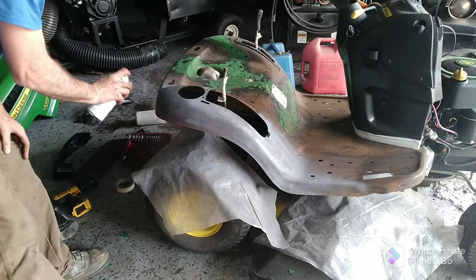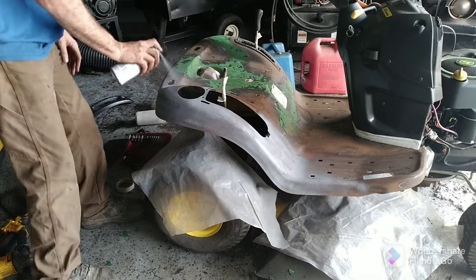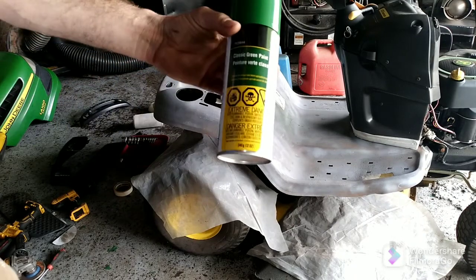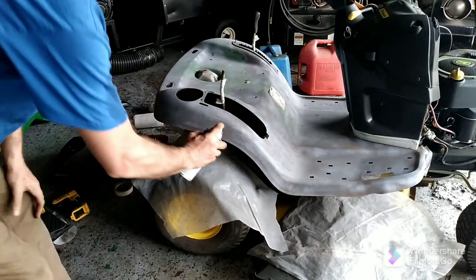Like I said, this is just a cheap mower so it's gonna be a cheap job. Okay, I primed it — it's a light primer but it's still gonna help. Now I'm gonna get ready to start painting it green with classic John Deere green paint. I'll give you a little video of me painting it.